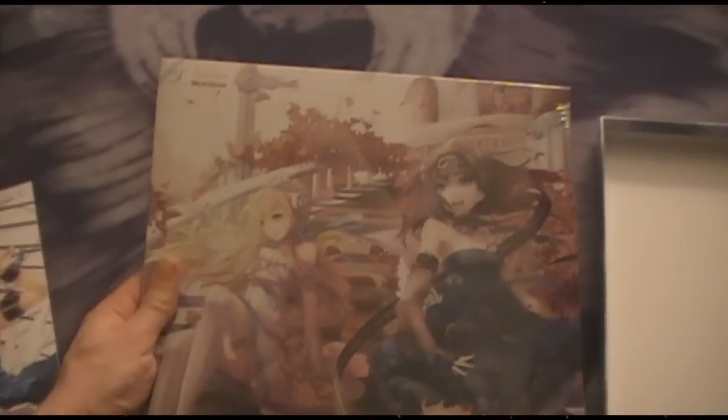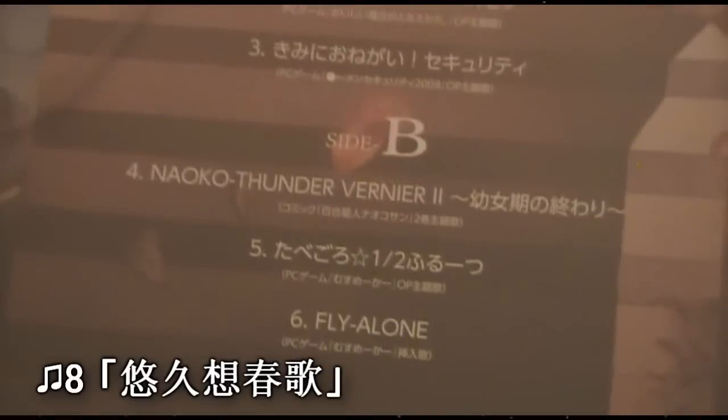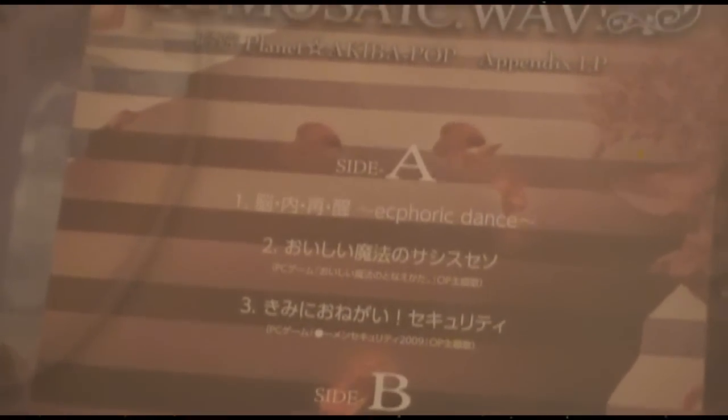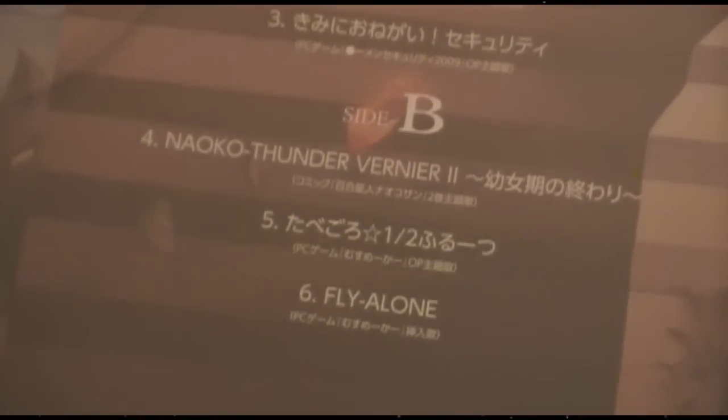Now we got the cell phone strap — pretty damn awesome, except my phone is crap, but I'll make sure to cherish this. Oh yes — we got the crown jewel of this collection as far as I'm concerned: the LP, the 12-inch. Side A, Side B. From what I understand, these are all their commercial songs — songs for anime and eroge.